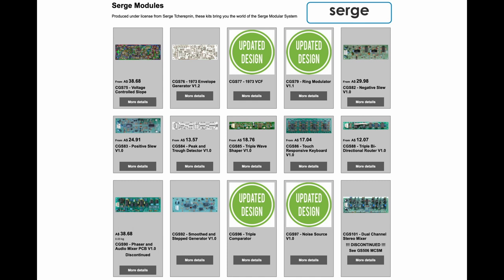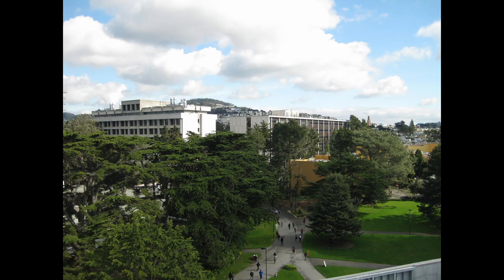I started working with Serge systems in the early 90s, when I was getting my B.A. in electronic music from San Francisco State University. They had a beautiful system there, built of panels from Sound Transform Systems, which is the company that Serge originally sold his designs to in the 80s. I loved everything about it — the size, the colors, the banana jacks, and the somewhat inscrutable modules that required me to learn through experimentation. I would work on the Serge system every hour I could book. Unfortunately, the pre-built ones were always out of my price range.